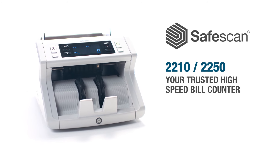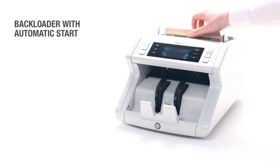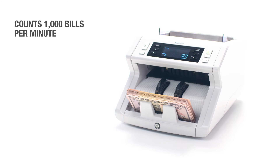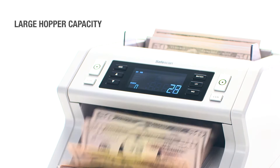SafeScan, a global company committed to providing businesses with smart, secure cash handling, now introduces the SafeScan 2200 Series, your trusted high-speed bill counter. The SafeScan 2200's back-loading hopper can hold up to 300 bills and accurately count them up to 1,000 bills per minute.